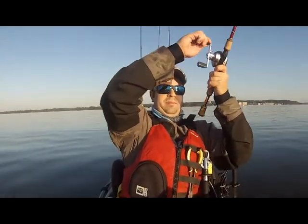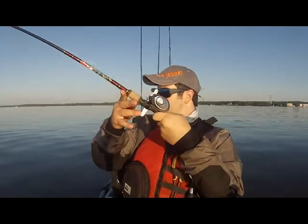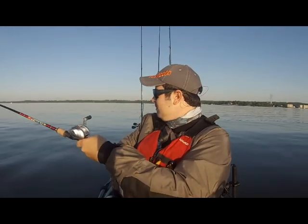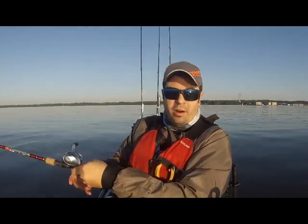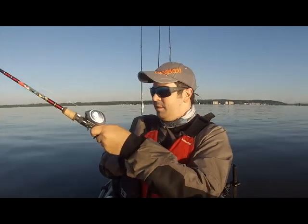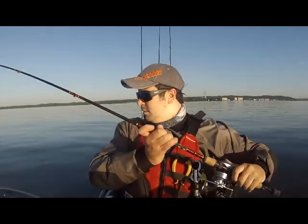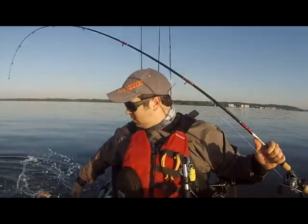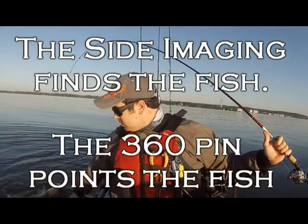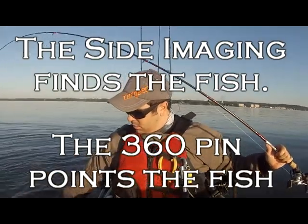Now that 360 is telling me where they are. There we go — now I got them. In that direction, now I got them. Here we go. This is a great deal.